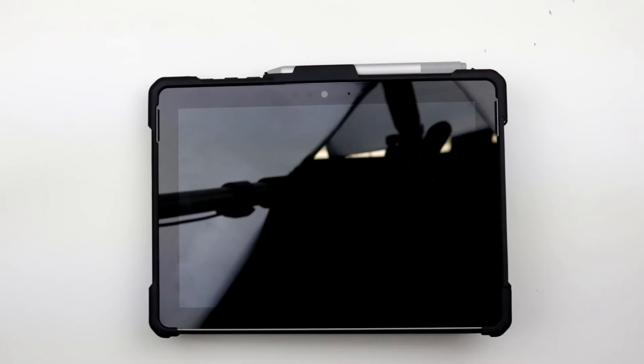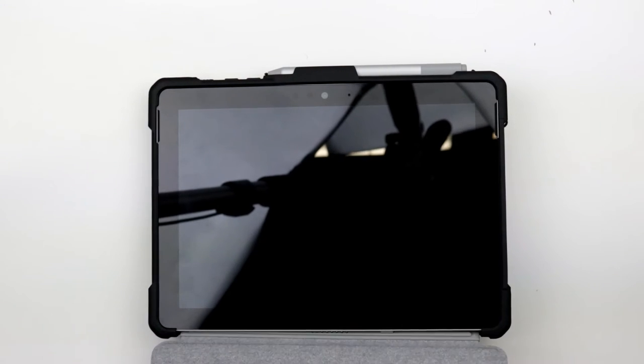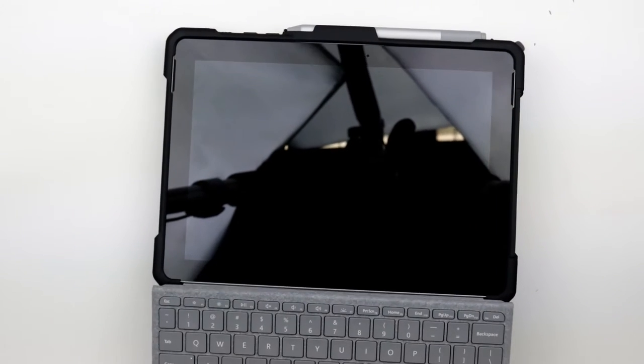The Surface Go, like its bigger brother the Surface Pro, has a detachable keyboard/cover, and wouldn't you know it, the UAG case allocates space to connect your keyboard/cover. Very stylish indeed.